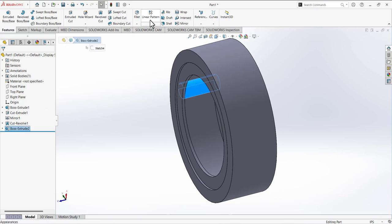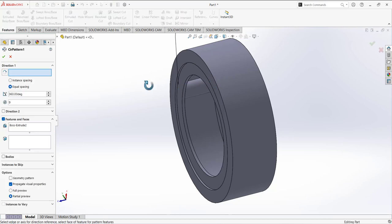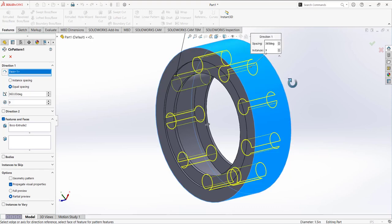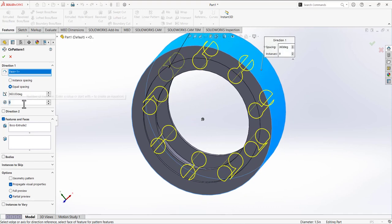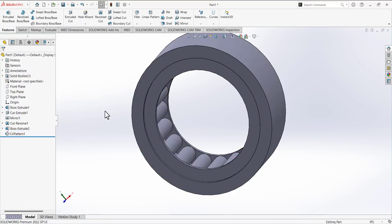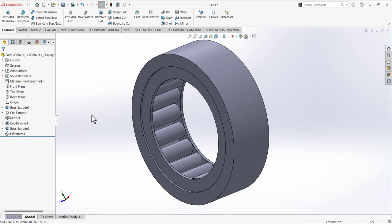Select this cylinder and go to linear pattern — expand it and select circular pattern. For the direction, select this surface as the pattern axis around which we are going to make the circular pattern. Set the quantity to 20 and press check mark. Now we have added this cylinder 20 times.